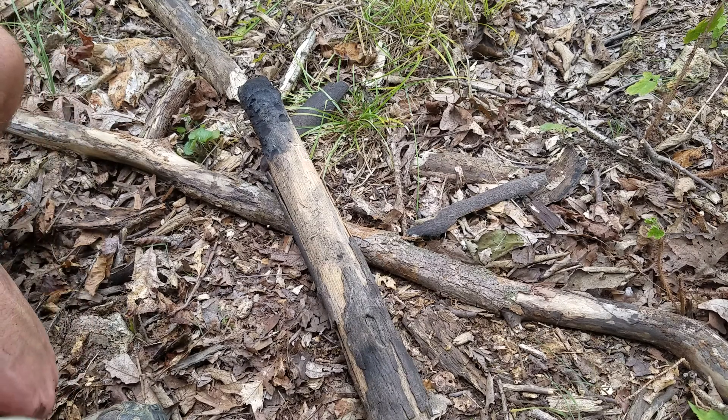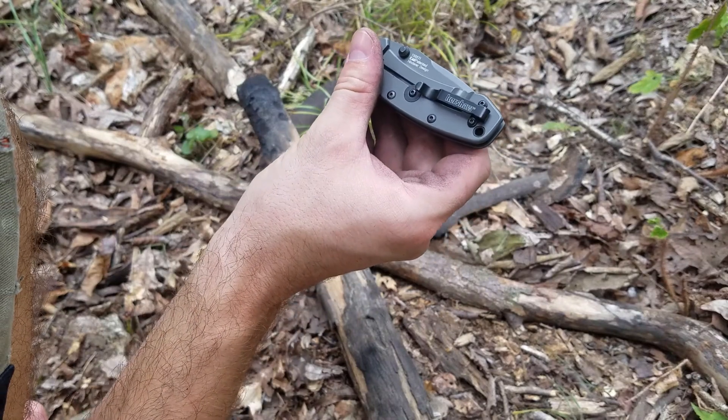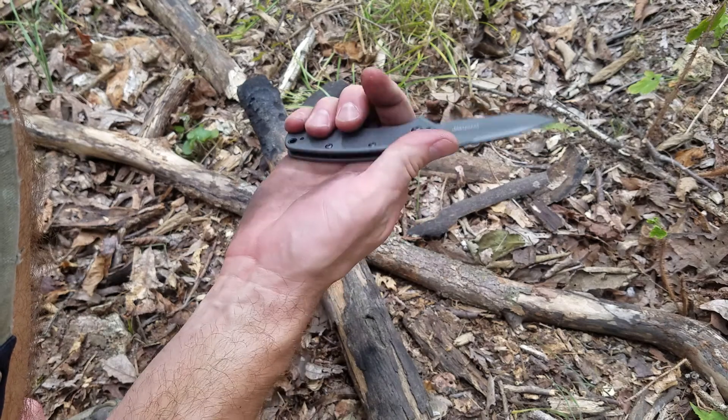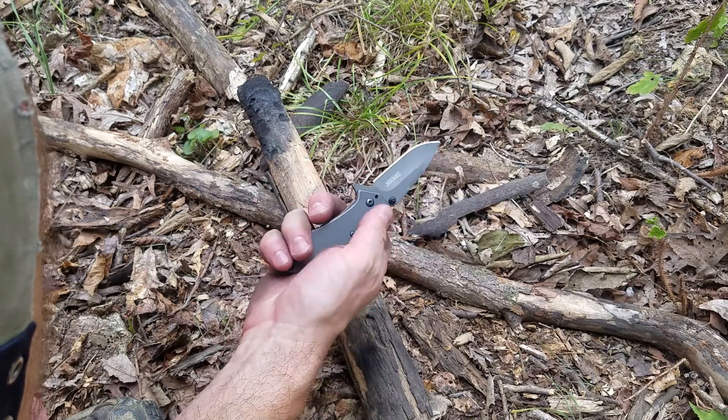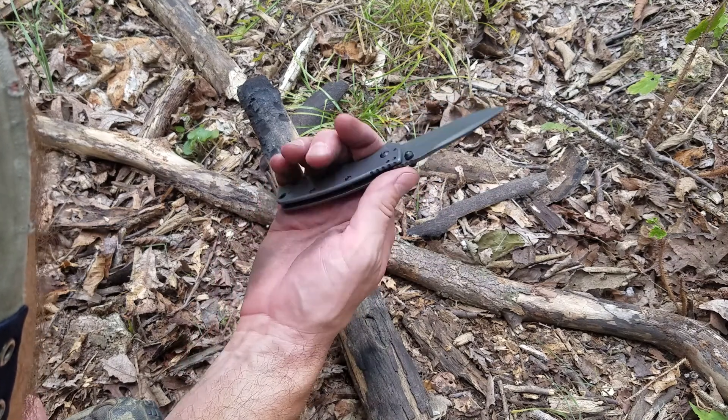I just wanted to do another quick video on a Kershaw Cryo. This is the 1555Ti. It's an assisted opening. I do like this one — this is really probably the first Kershaw I've had that I really do like.